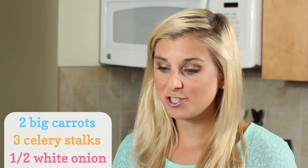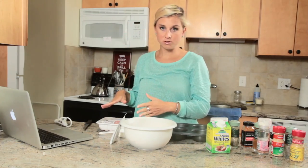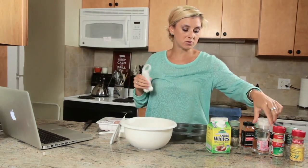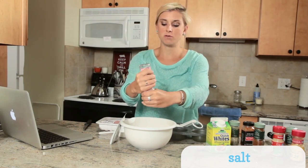After you've chopped up your vegetables or put them into your bowl, we're going to add some of the spices. I'm just going to put my hair up so I don't get any gross meat in my hair. So for spices, we are first going to start out with a little bit of salt — you can use an eighth to a quarter of a teaspoon; I'm just going to do a few shakes.